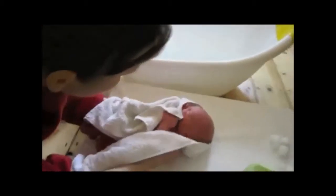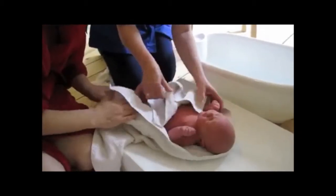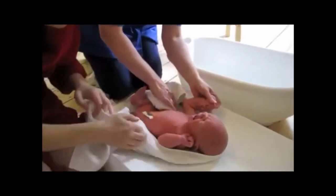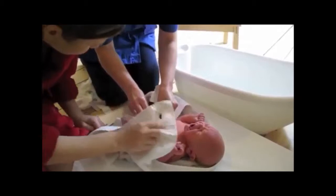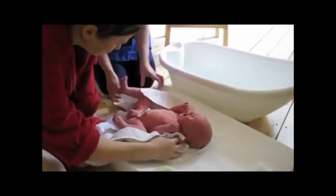Quite enjoyed that, didn't they? He just screamed the head off, but he didn't — just trying to eat the towel. Give him around his cord area — it'll dry. Just dry him off.